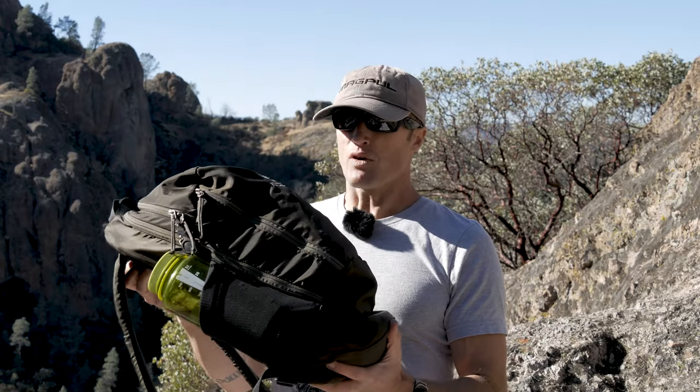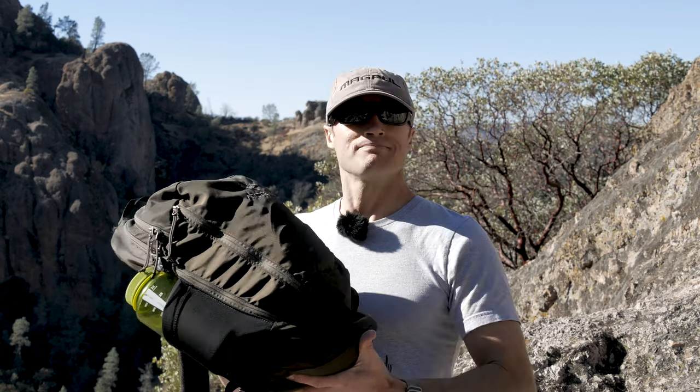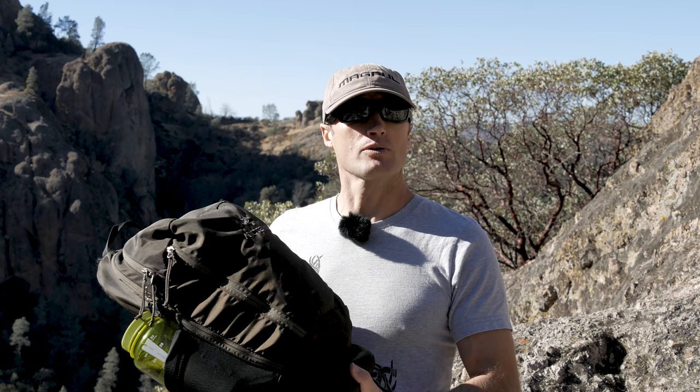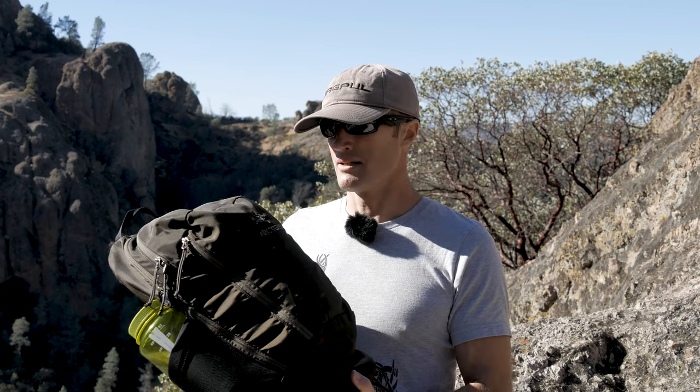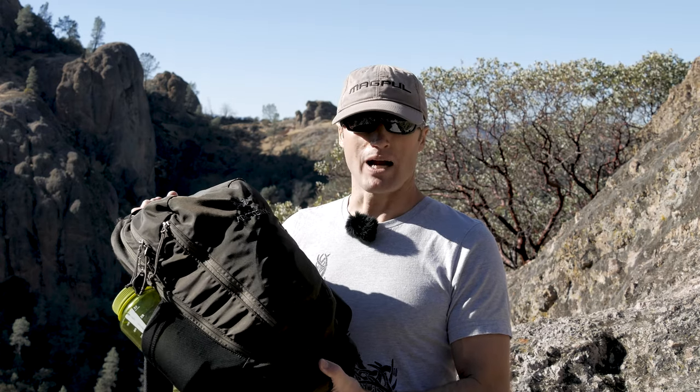Weight-wise, this pack weighs just under 15 ounces, which is pretty good considering the internal frame. As far as packs go, I love this pack. It's not necessarily my favorite outdoor day hike pack — I have other packs that honestly carry better and work better for that. But this thing has totally performed for me with respect to traveling.